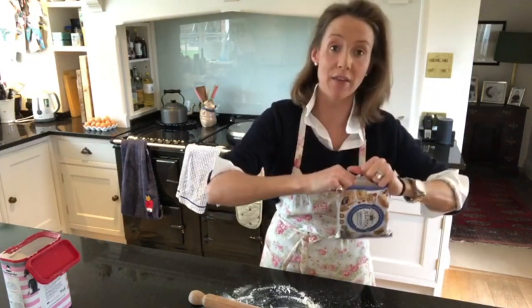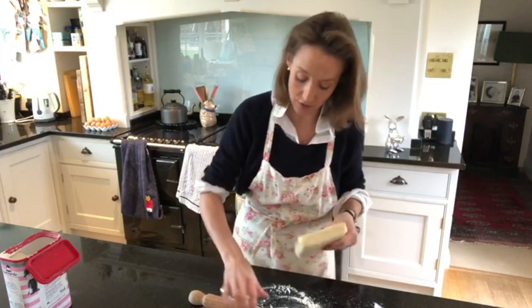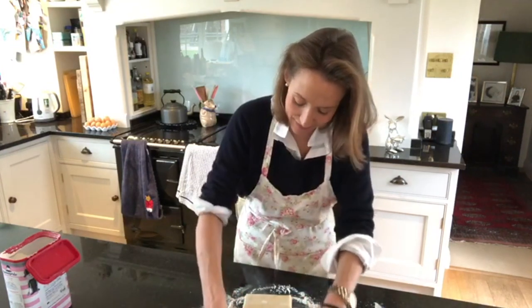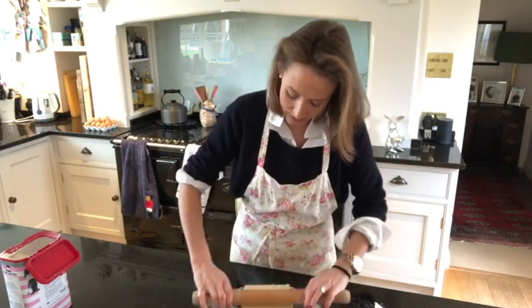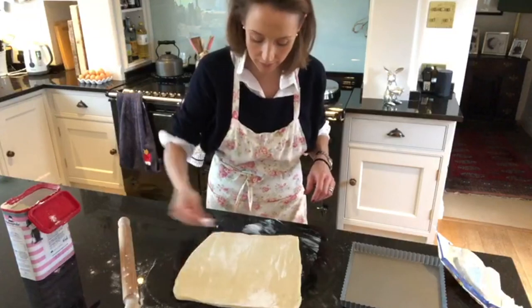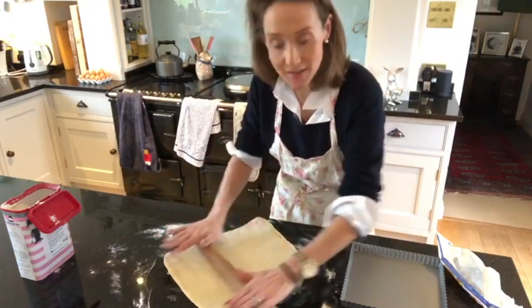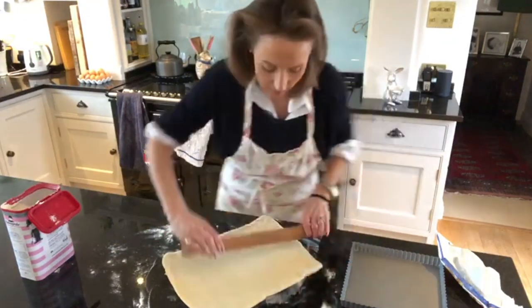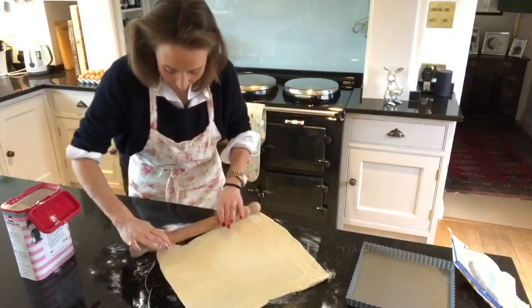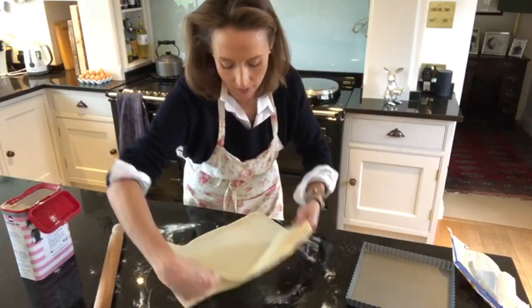This pastry is also brilliant - you can put it in the freezer too, which is quite handy if you just want to pull out a flat block. It's quite soft as it's been sitting on the side for a little while, but that doesn't matter - it's easier to roll. You might need to add a little bit more flour around the edges. Just keep turning it and making sure it's well floured so it doesn't stick to your work surface. Keep on rolling until it's the thickness you'd like.